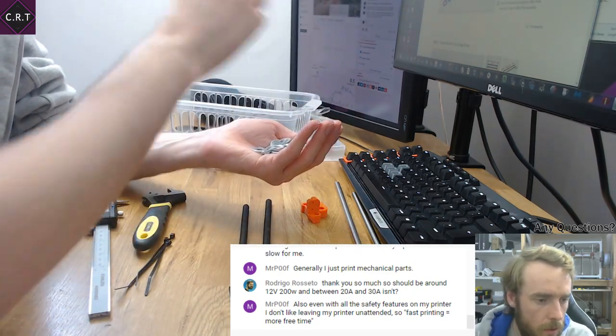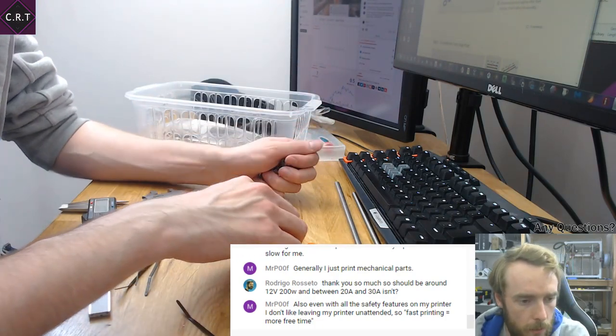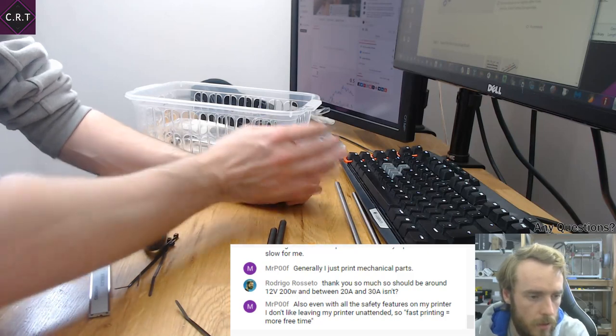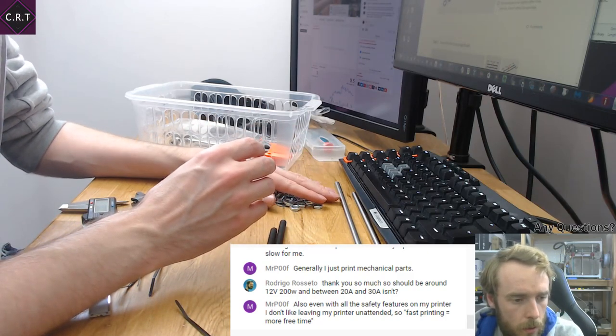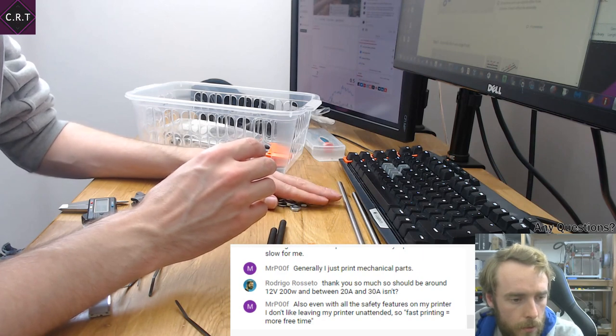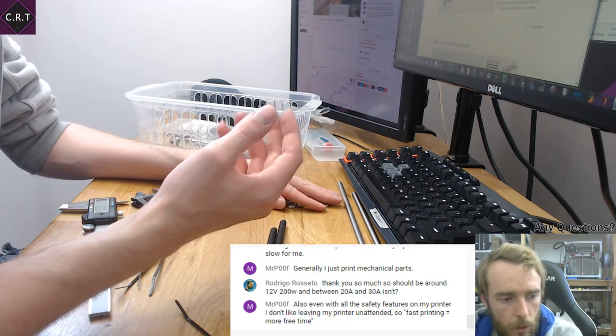So it should be around 12 volts, 200 watts — between 20 and 30 amps, isn't it? So 12 volts at 20 amps would be 240 watts, and 12 volts at 30 amps would be 360 watts.